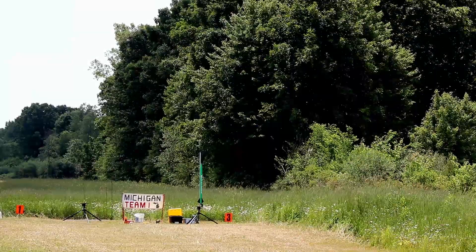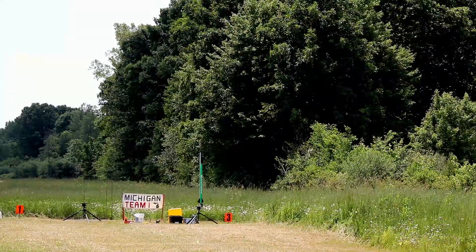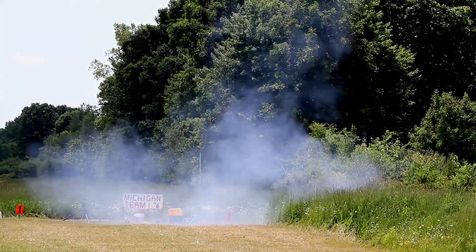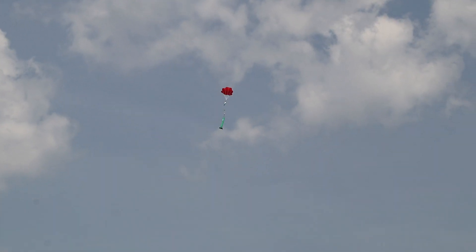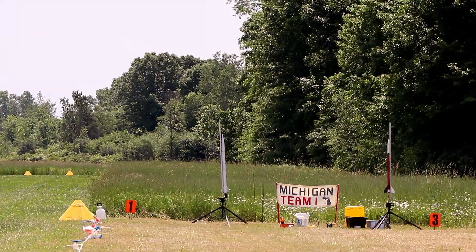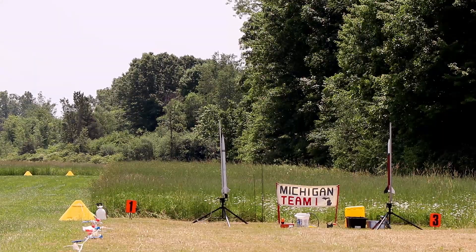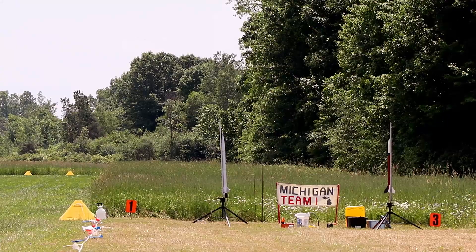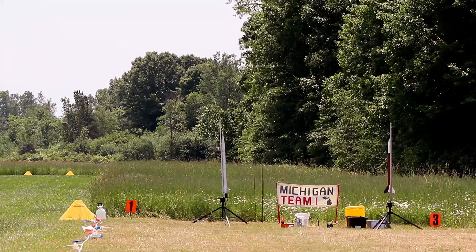We are launching from pad number 3 at the high-power pads. Level 1 certification flight. Good luck, Nathan. Launching in 5, 4, 3, 2, 1, 0. This is his rocket Scorpion, Mac Performance. He's got an H-125 Sorbitol motor.